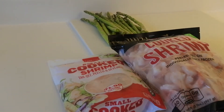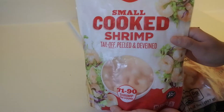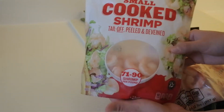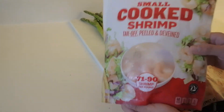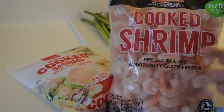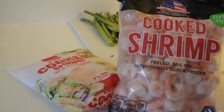Hi everyone, welcome back to Sunshine the Kitchen, thanks so much for joining me today. Today I have delicious shrimp scampi on the menu. What you're going to be needing is some shrimp — I have two different kinds, they're both frozen. This is a small bag I was using the shrimp for a recipe before and have some leftover, and this is a medium shrimp bag. These ones still have the tail on but I'm fine with that, so I'm going to mix both.